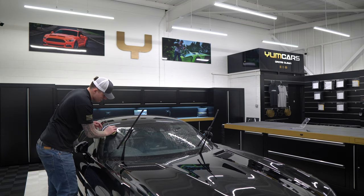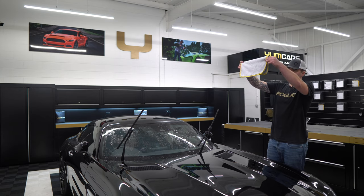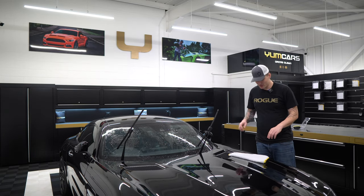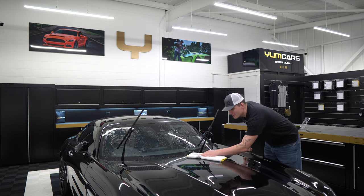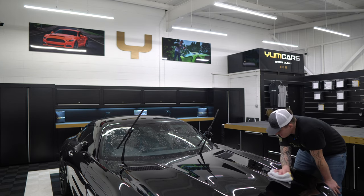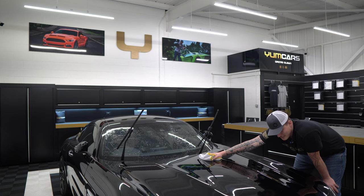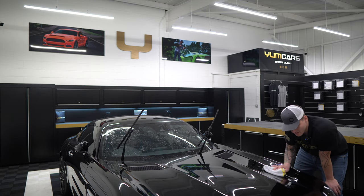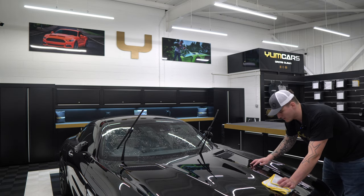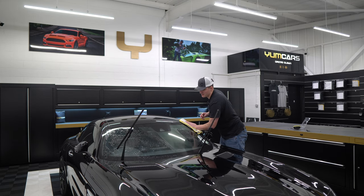On glass you can go in circles, straight lines, left and right, up and down — it doesn't really matter. On paint I would usually recommend straight lines, just to build the habit so you don't do a swirling motion with anything else like towels or wash pads. Oh yes — that's where you want to feel it — baby-like smoothness. Over the weekend I was in here on my own assessing the paint off-camera to see what I can do when the time comes. I had towels on this car and I noticed a significant difference in texture. Hopefully you'll be able to hear it through the mic.